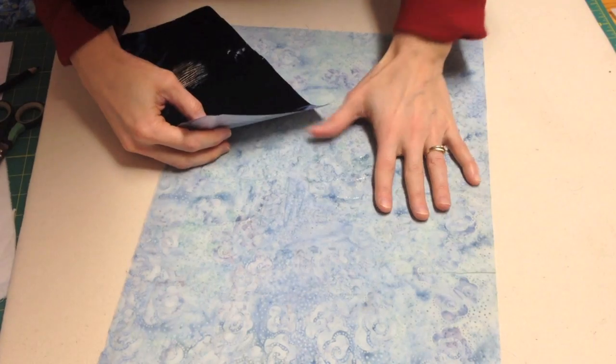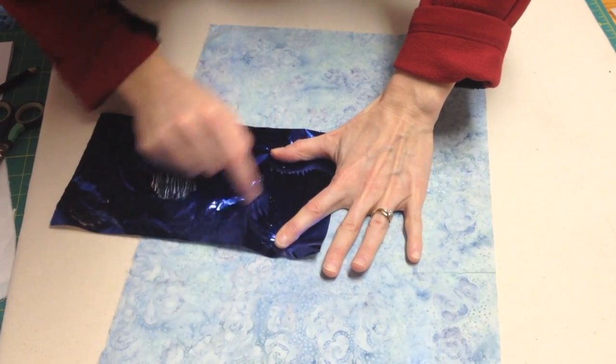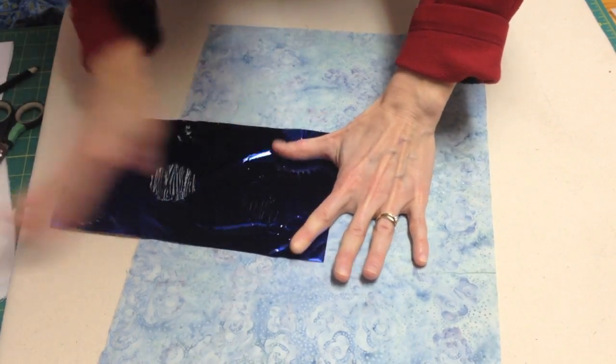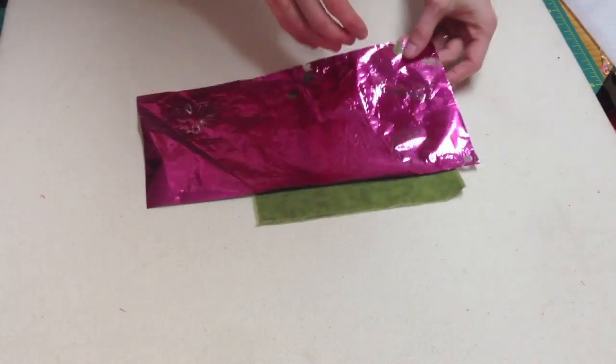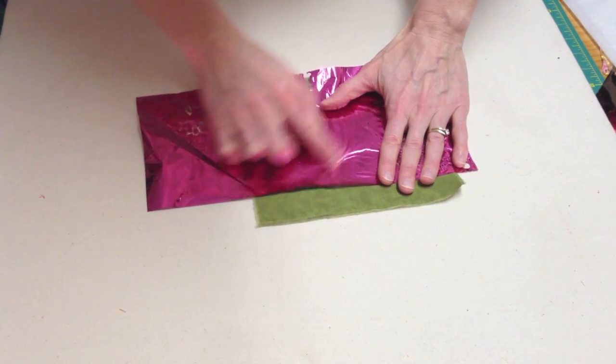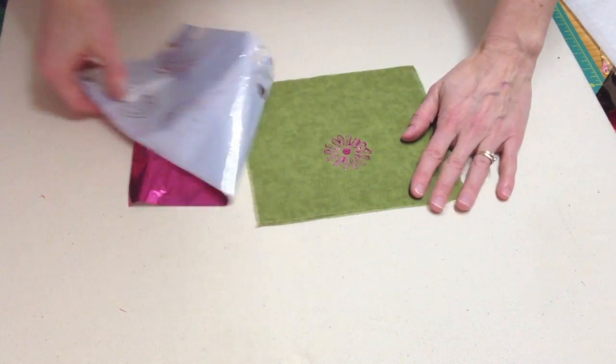Here's the tacky glue we put on earlier. You simply rub your foil on, color side up, and peel away. Here's our stamped flower — simply rub the foil on the glue with the color side up and peel away.